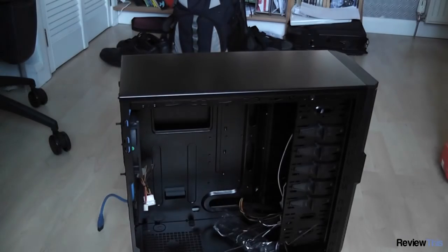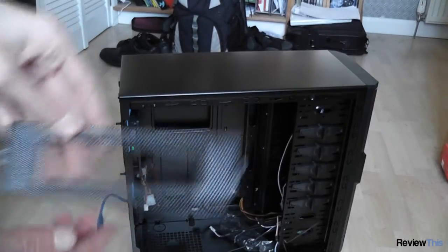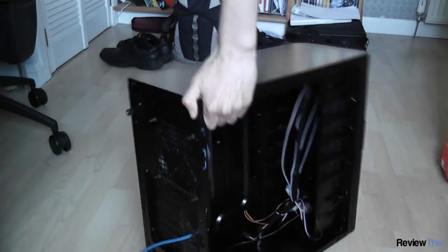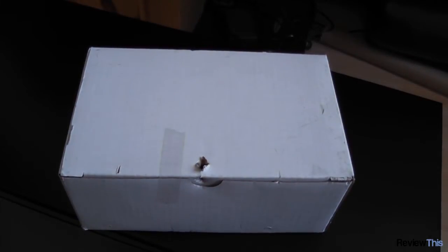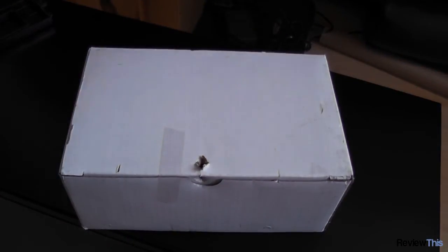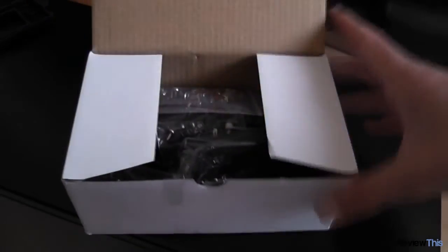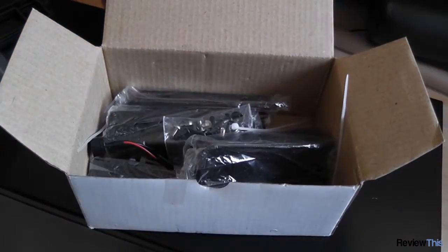Let's see what accessories we get with this. There's a vented front panel for your 3.5-inch bay adapter. Inside the accessory box we've got a little bag of screws, washers, and motherboard stand-offs — quite nice to get.